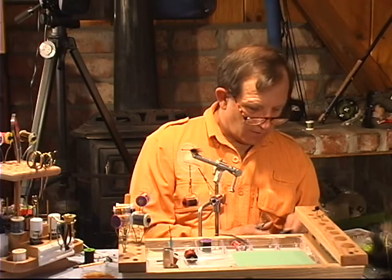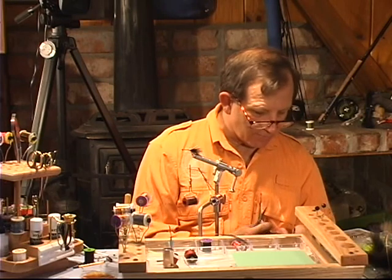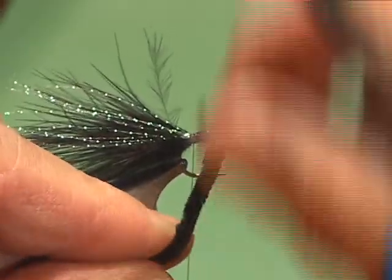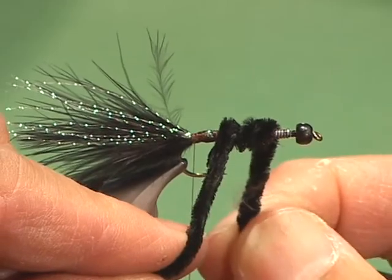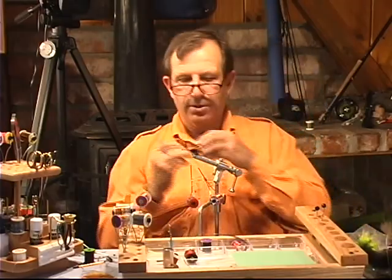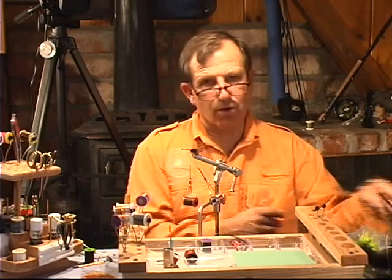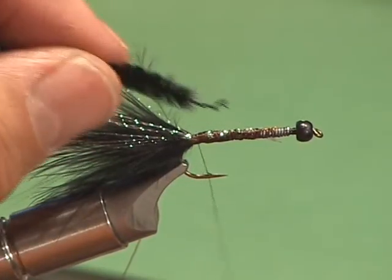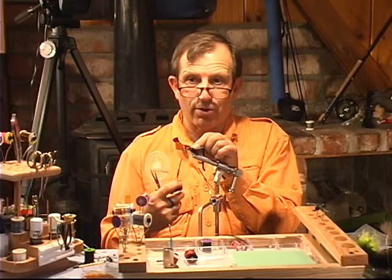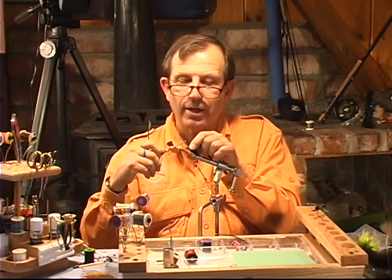We're going to get some chenille. Chenille comes in a variety of sizes and colors. On this particular size fly, we're going to use a medium — but it's kind of up to you; you have to look at it and see the width you want. That's medium; now let's take a look at a large. Large is quite a bit bigger. I kind of like the full look — I think I'll go to large today. This is black, and we're doing a black one, which is probably the number one used. But a brown with yellow and brown hackle, there's all kinds of color combinations on these woolly buggers that you can use.